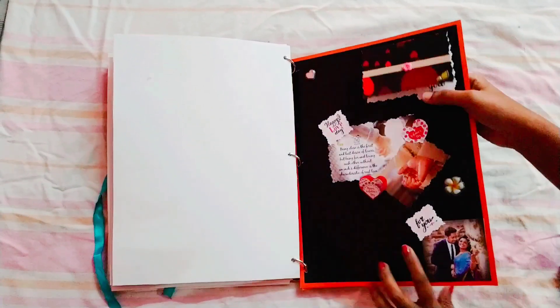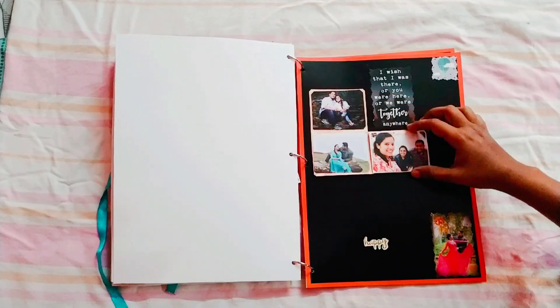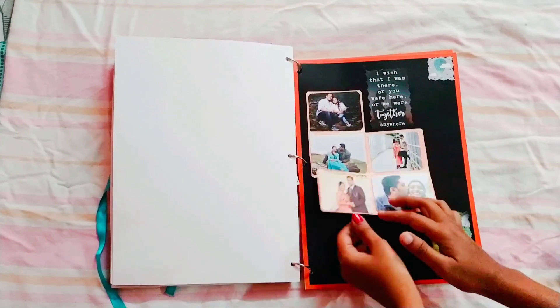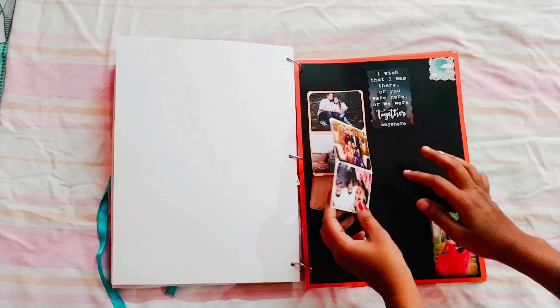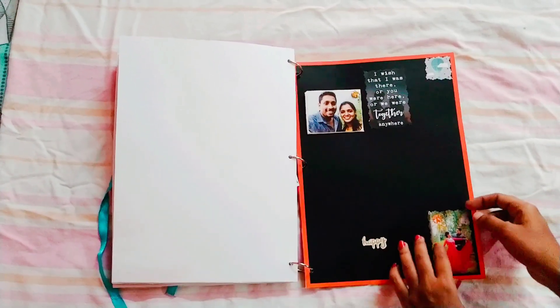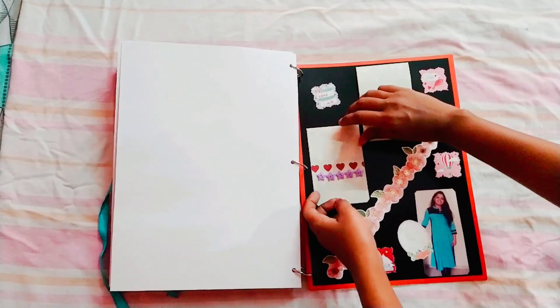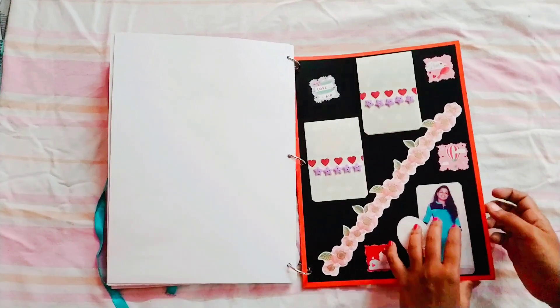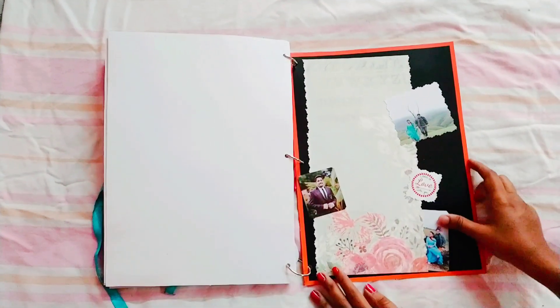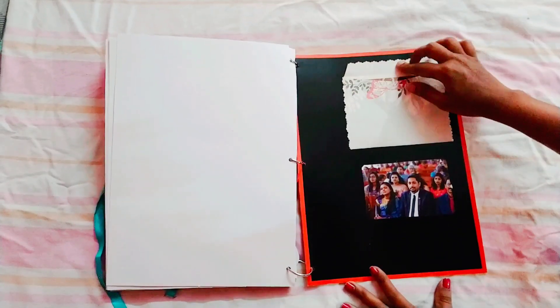This is a box for your documents. In this video, you can add writing to your videos. If you have a full video, please like and share. Please share with your friends. If you have an order album, you can send me a message in the description.